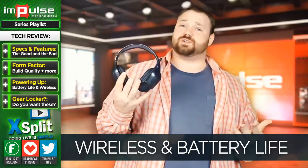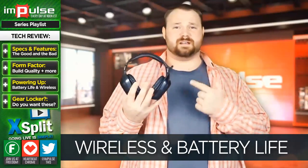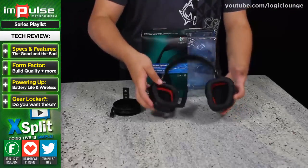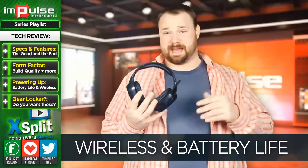I've got new neighbors downstairs, and some kind of something that they have interferes with the wireless signal that this shares with its pairing unit. It's not that huge of a deal, but ever so often I do have to unplug it and plug it back in.